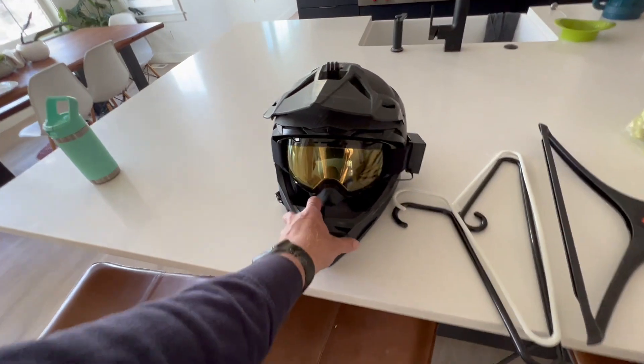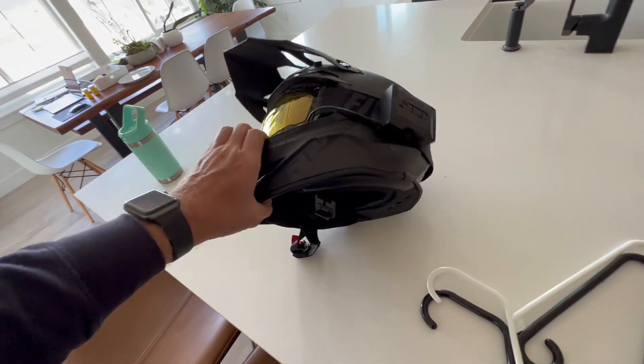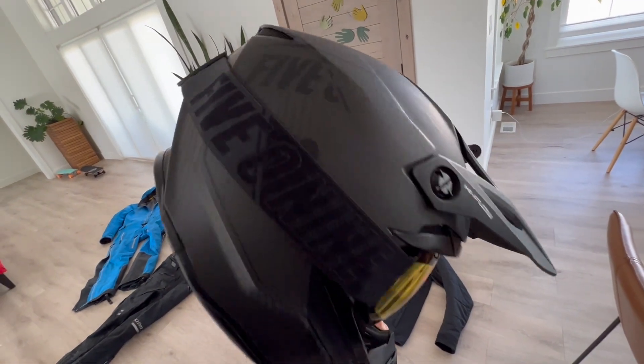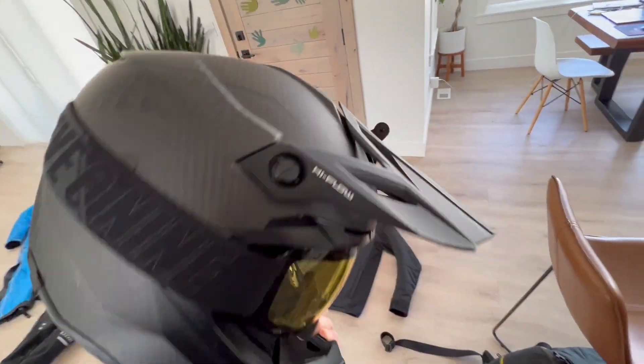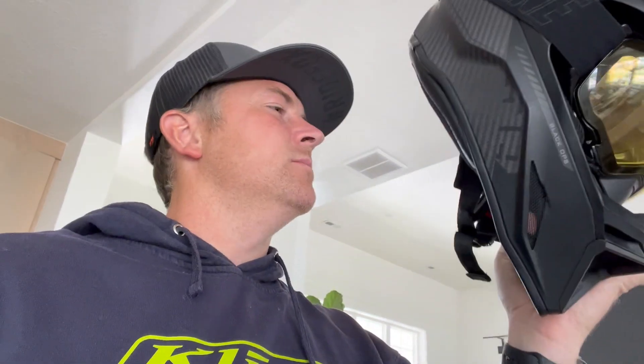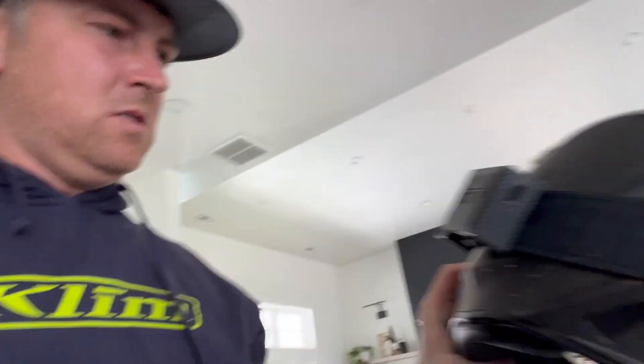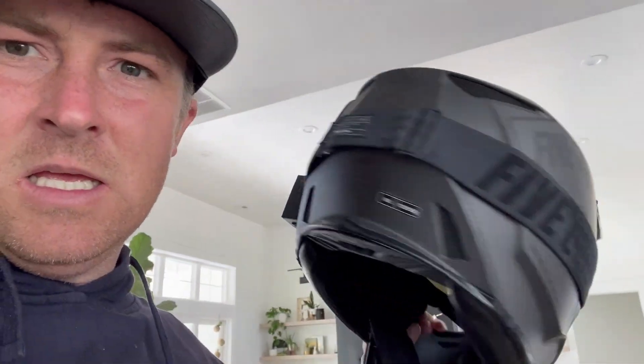For my helmet — this is a 509, I can't remember which one it is, but it worked really good. I really like this helmet; I like the quick buckle feature that it has. It doesn't smell horrible, so that's good. These goggles are awesome — they are the ones that heat and have a fan, and I heard they came out with some new ones for this year that are going to be even better. I really enjoy this helmet.